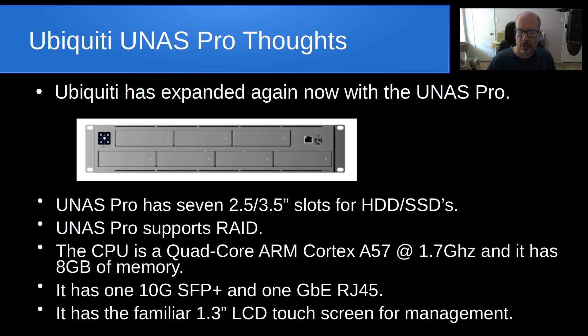It has one 10-gig SFP+ port and also one gigabit RJ45. It also has the familiar 1.3-inch LCD touchscreen on the left for management. I have these touchscreens on my switches and on my UDM Pro — they're handy to review things at a glance, but I would use the web interface or mobile interface to manage any Ubiquiti equipment.